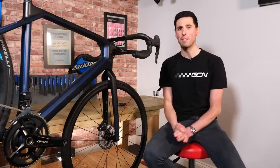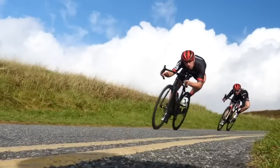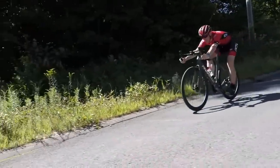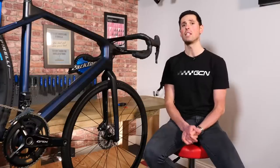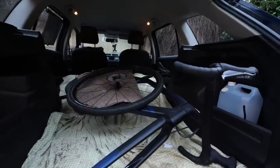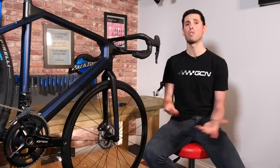Disc brakes have well and truly embedded themselves into road cycling, with many people choosing them over the traditional rim brake due to their increased stopping power in the wet, as well as increased power and control. However, unlike rim brakes, when traveling with disc brakes there are a few different things you need to be aware of, especially when putting your bike in the car on the way to a race or packing it up for a week away in the sunshine. In this video, we're going to share some of our top tips for traveling with disc brakes.